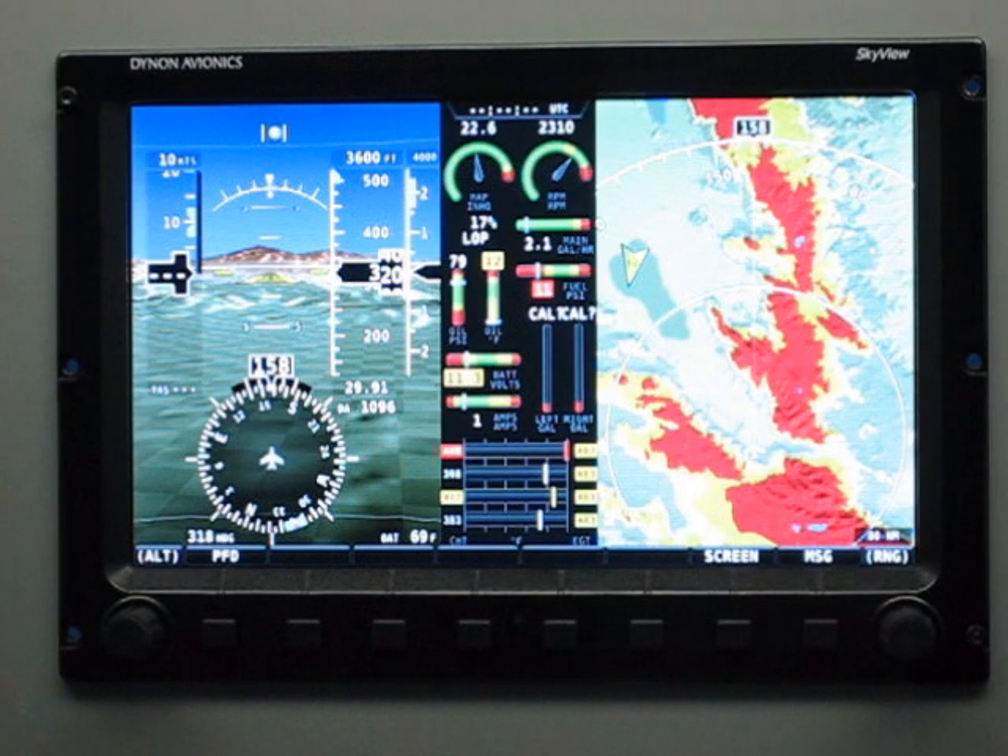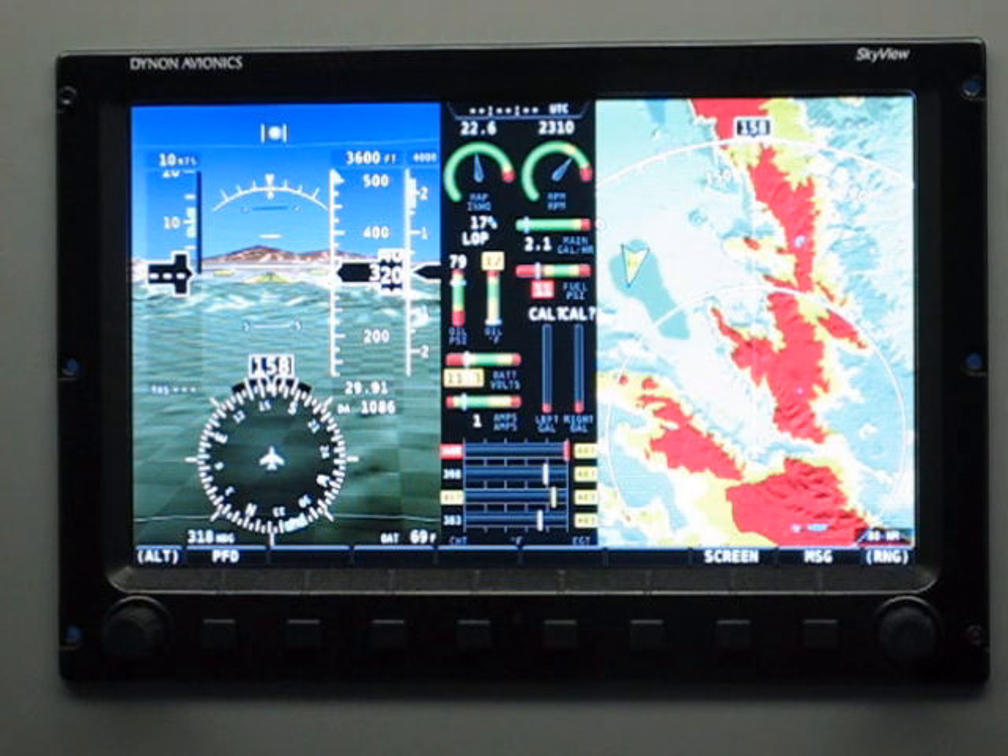We spent a lot of time here at Dynon thinking about user interfaces and the best ways for customers to interact with our screens. One of the nice things about Skyview is that you have eight buttons. That eliminates having to push many buttons to select items. The menu system is not very deep at all.